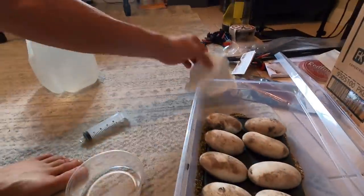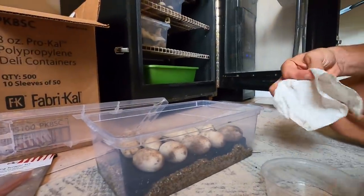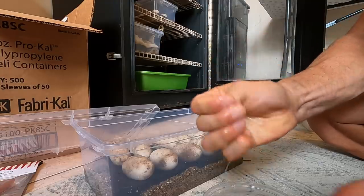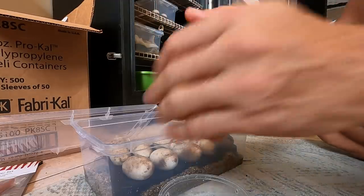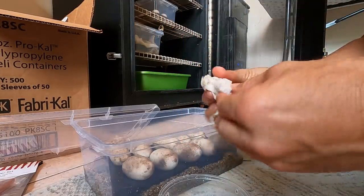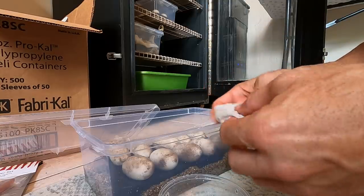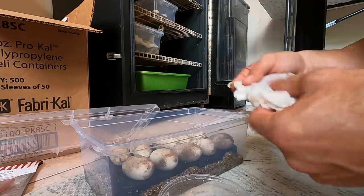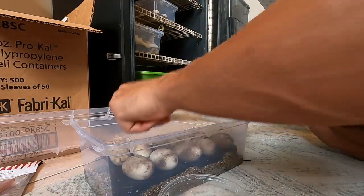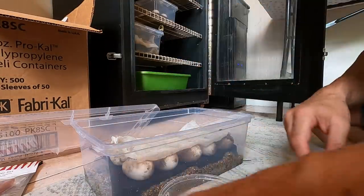What I want to do is simply moisten these paper towels again and wring them out really well — squeeze out all the liquid. You just want a pliable paper towel, so it's got moisture on it but it's not sopping wet. When I drape it over the eggs, this is going to be my indicator — when this dries out, that's when I know I need to rehydrate the eggs.